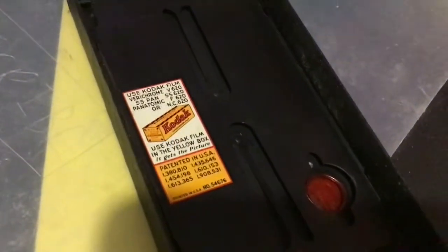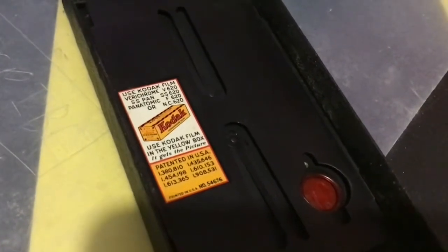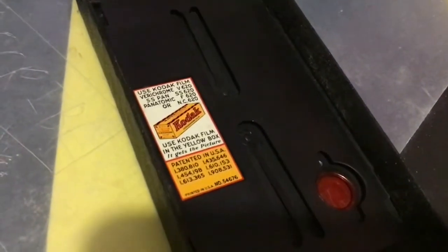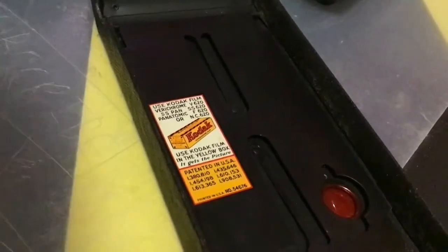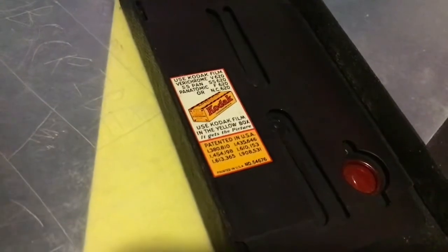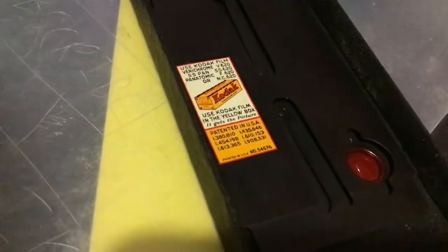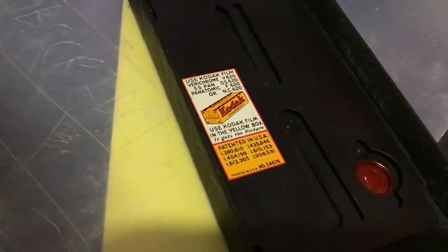In here it says: 'Use Kodak Film' — V620 SS Pan, SS620, Panatomic F620, or NC620. Use Kodak Film in the yellow box. Didn't come with a yellow box.